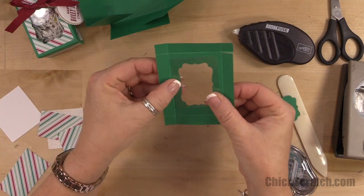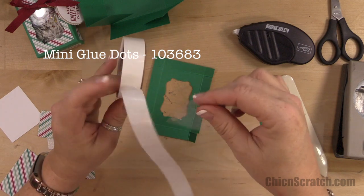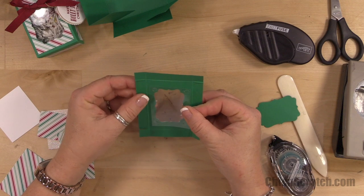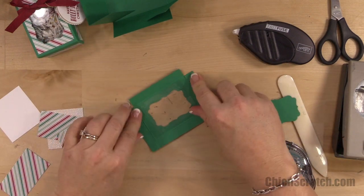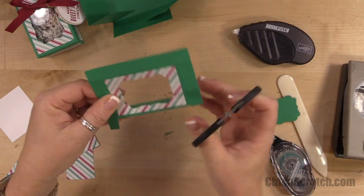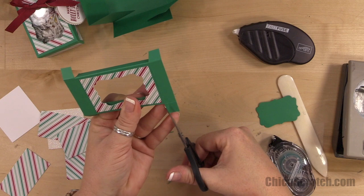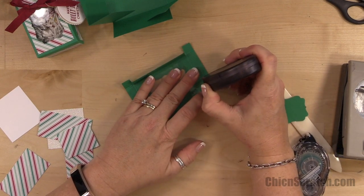I'm just going to take some glue dots and place them in the corners. Now if you put something in the box that could fall out — like if you don't add crinkle paper — you might want to seal all of the edges. That works perfect, just like that. Now I'm going to put adhesive on the little corners and give them a little sliver of a trim just to make sure the lid assembles properly. Every scoring tool scores a little bit different, and if you trim those edges it helps with the assembly.